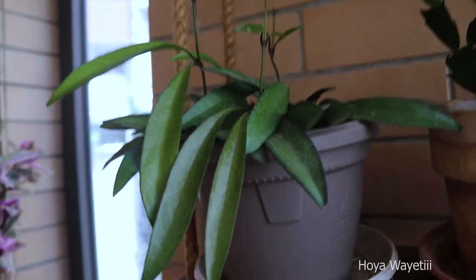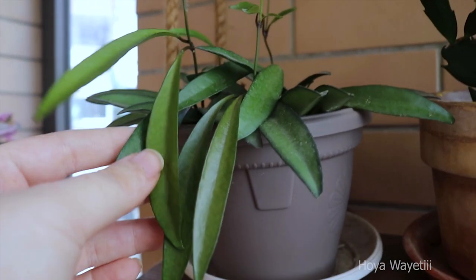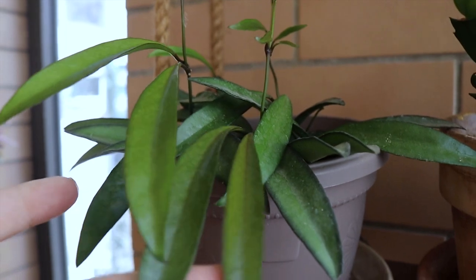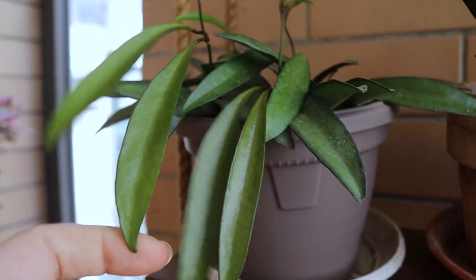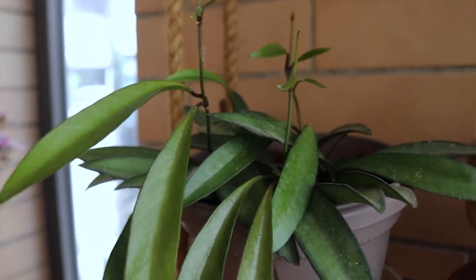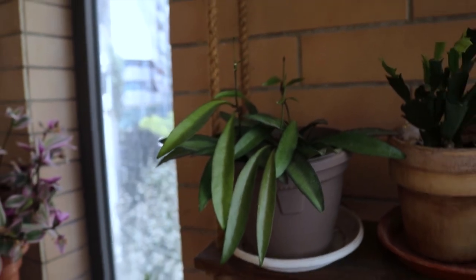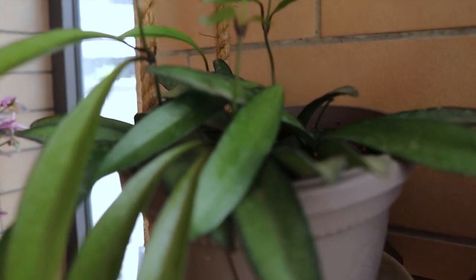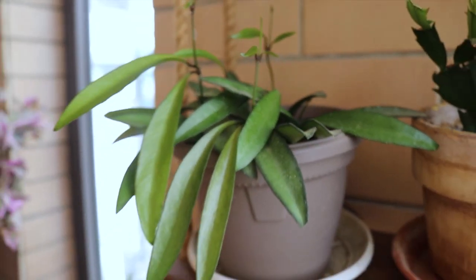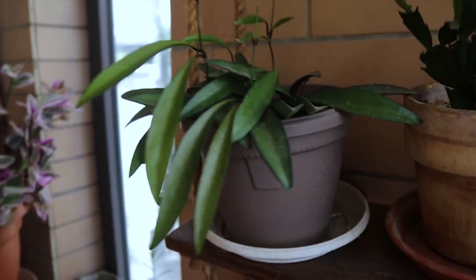This is a Hoya Wayetii. One of my friends gifted me some cuttings and it has been a bit difficult to propagate. With this one it was a roller coaster — it started growing then rotting, growing then rotting, and now finally I put it in soil and outside on my balcony it's doing very well. It has all decent growth and it's going up.